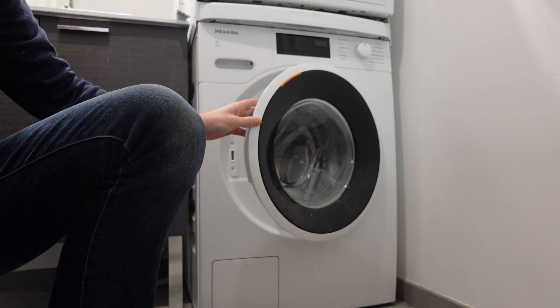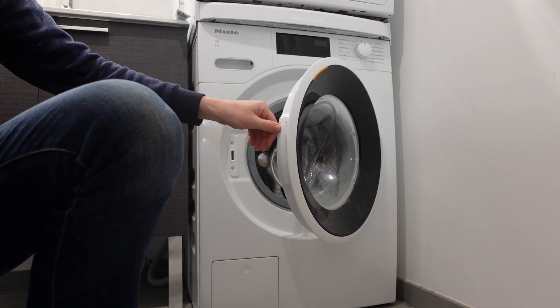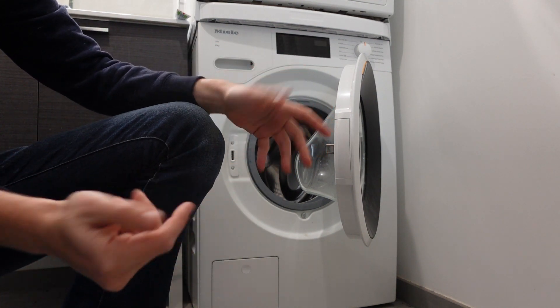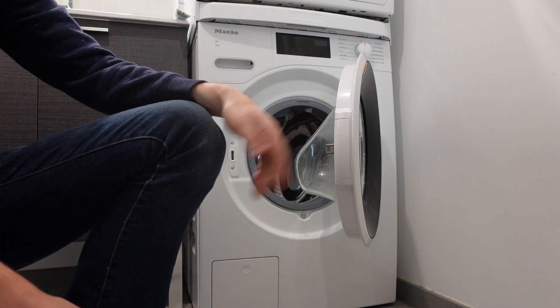The code means that the water is not being heated. This could be one of two reasons: the water is not being heated, or the sensors are not sensing that the water is being heated.